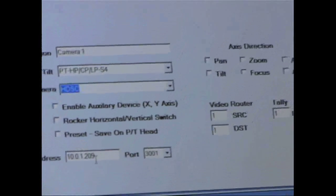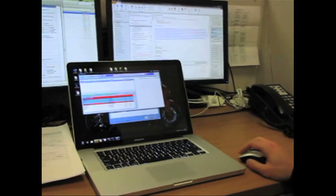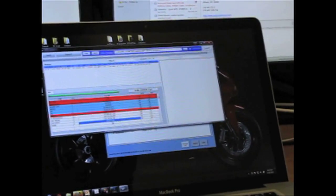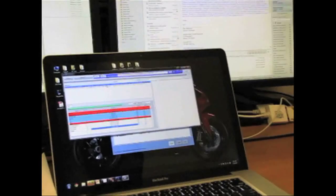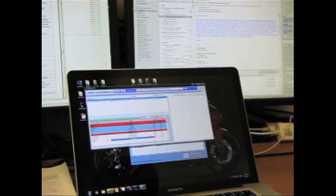I'll show you how to change the IP address of the pan-tilt. The IP address is 10.0.1.209. We have a program called DS1Config — we made it. You hit search, and as long as you're on the network with that pan-tilt, it'll find it. We can see there's another pan-tilt on the network, but we're the top one: 10.0.1.209. To change the IP, you click on 'Change IP', type in the new IP address, and hit OK. That's it — very easy. This is the tool to configure multiple camera IPs.